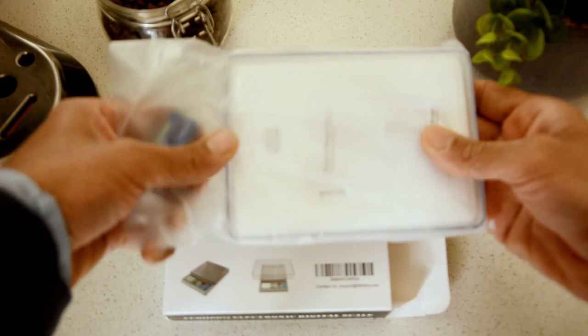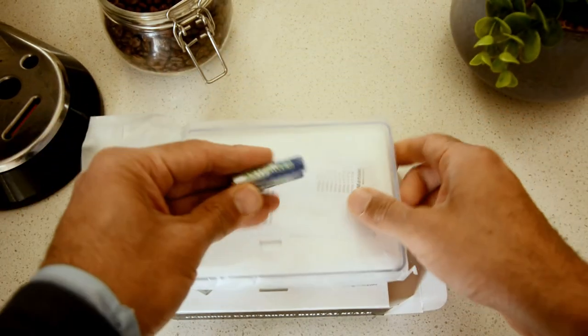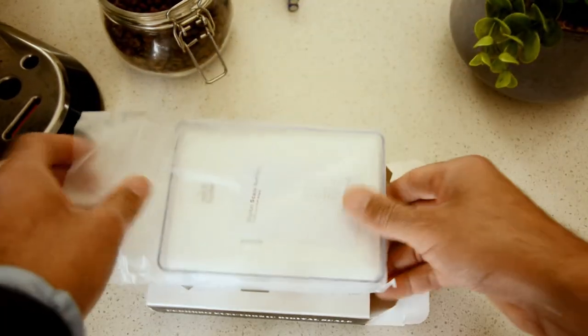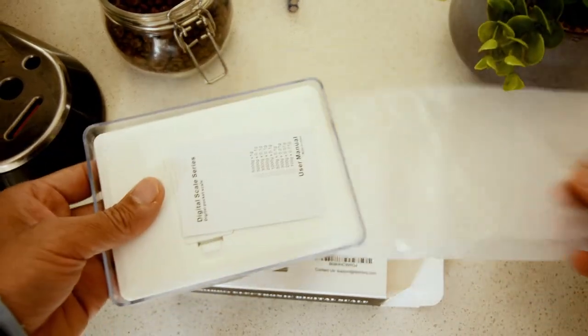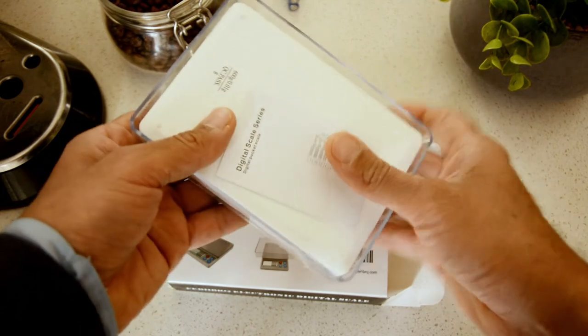Oh, it came with batteries — nice. I'm not gonna use these though. I'm gonna put my Energizers in there because I just love them, I trust them, they last forever.